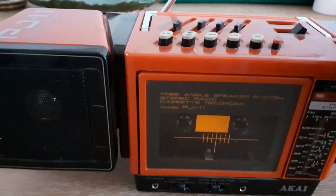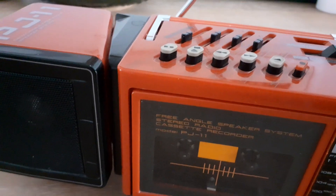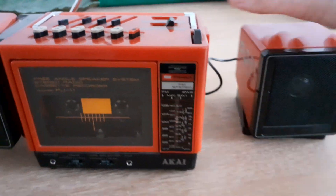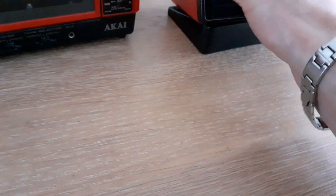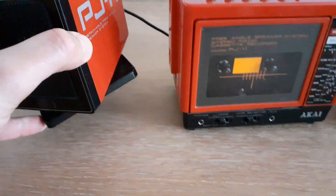A nice feature is that the speakers can be turned off and you can rotate them. You can switch it below and position it like this to get a little bit more stereo sound.